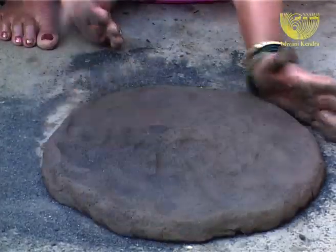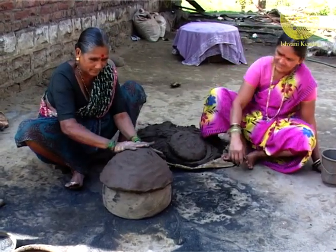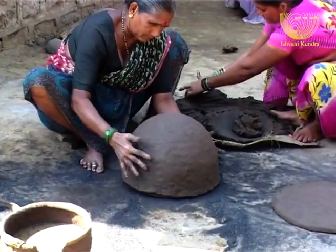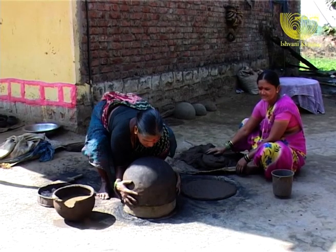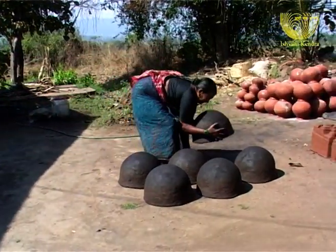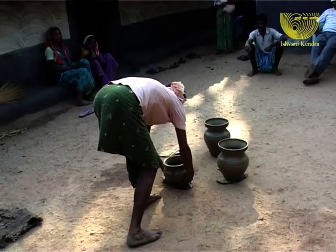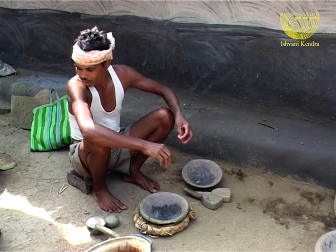At times, a unique mold is created for each shape. The potter carefully places the moist clay over it, turning the clay into its intended image. Once the potter is satisfied with the initial shape of the pot, it is then placed under the scorching heat of the sun to dry. It looks like the pot is ready — no, far from it. It is just at the initial stage of becoming.